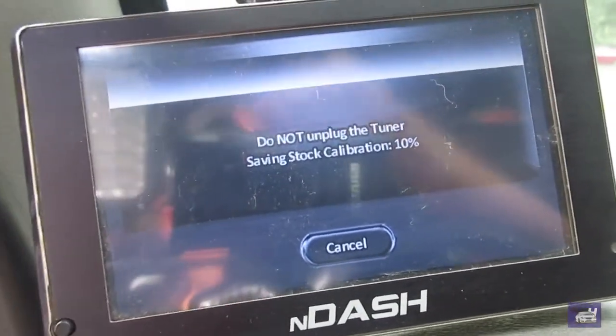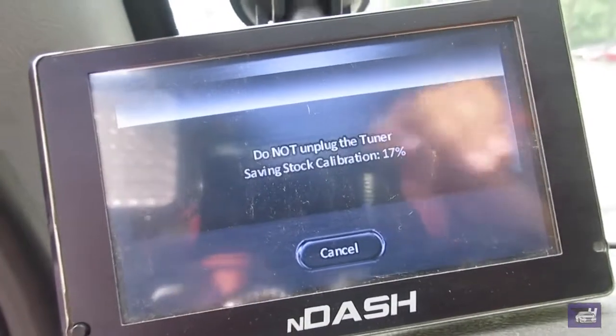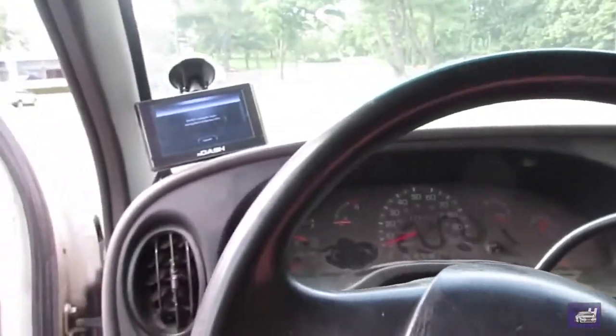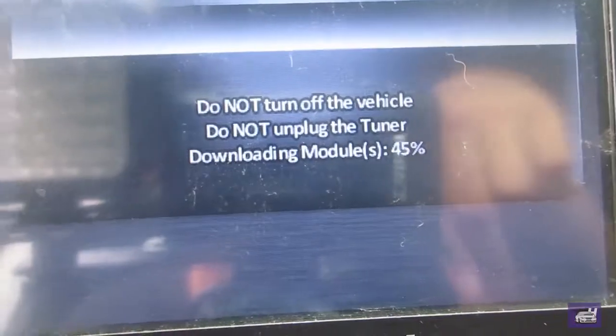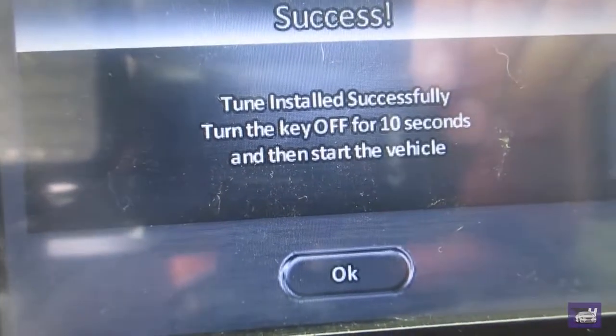I just went to go install the 80 horsepower daily mode tune. What it's doing right now is saving the way the stock tune is with that new turbine in there. After it finishes saving the stock ECU map, it's going to switch over to the 80 horsepower daily upgrade. It just finished saving the stock configuration — now it's downloading the 80 horsepower daily tune onto the ECU. We are in business. This is about to be the 7.3's first startup on the tuner with the new turbo turbine wheel in there.